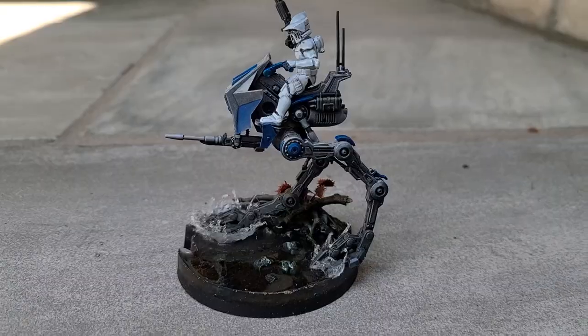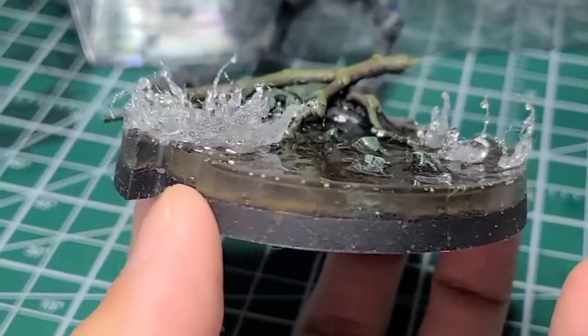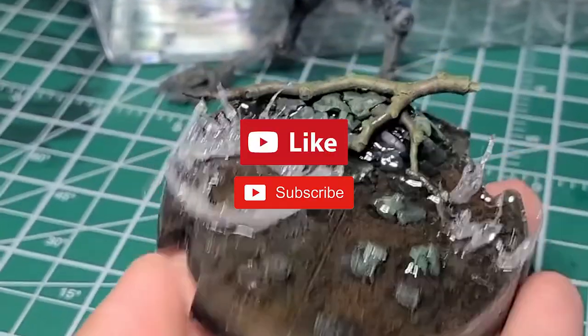If you want to create water splash effects for your miniature basing using resin, here's how. If you like my content, please like and follow — it encourages me to make more videos.